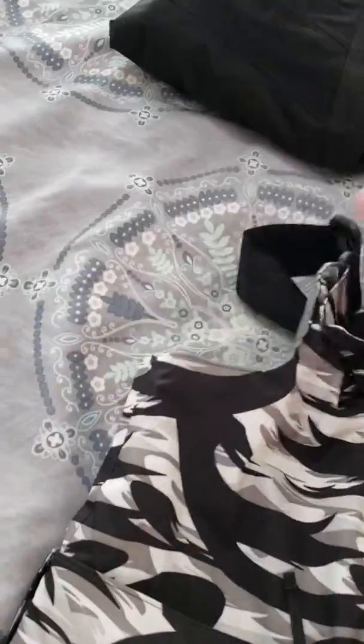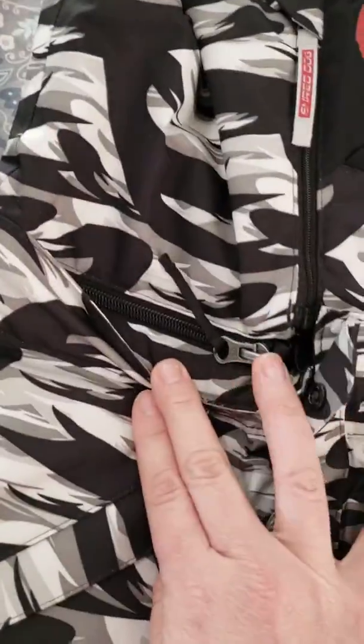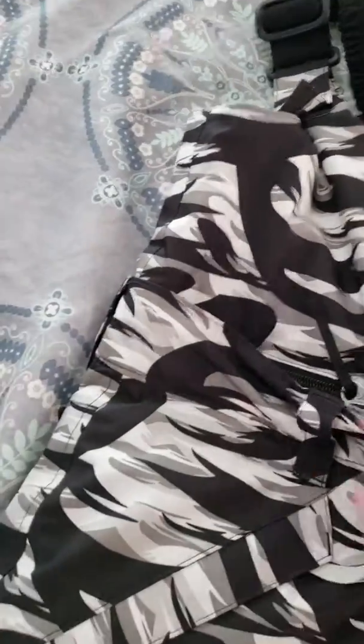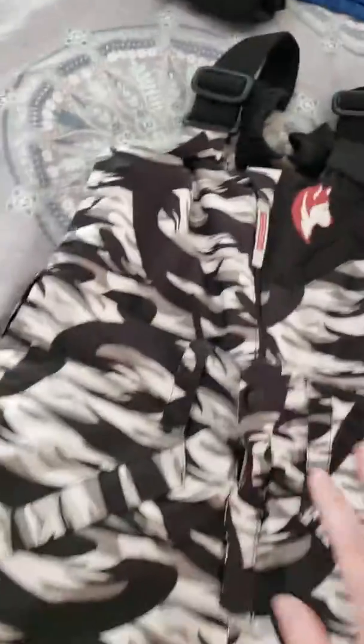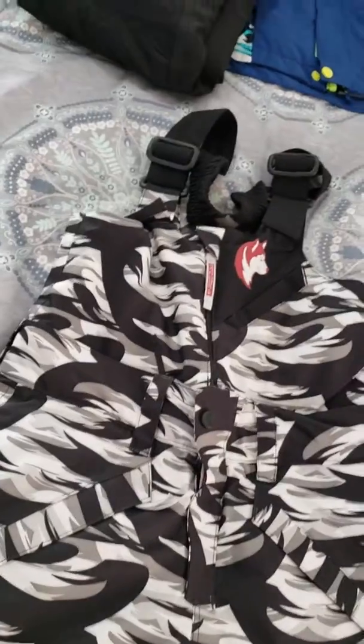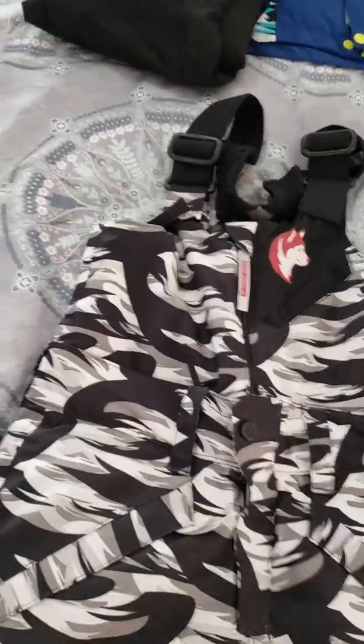These are a bib and pant in one, which is so cool. You can do whatever fits your needs — just unzip that bib top and you've got a pair of pants, or put it on and you've got bibs. We prefer bibs just because pants can still get snow if you take a good fall or if you're just goofing around in the snow.